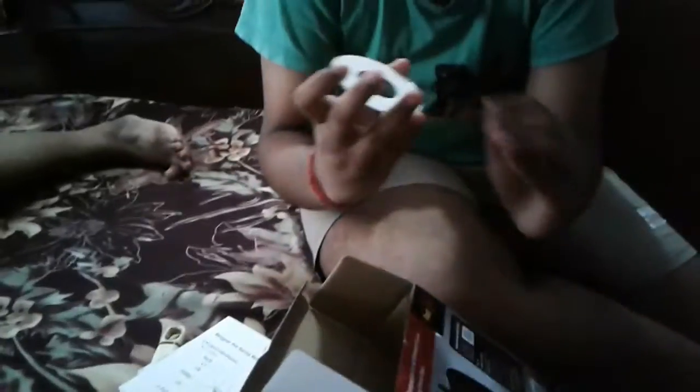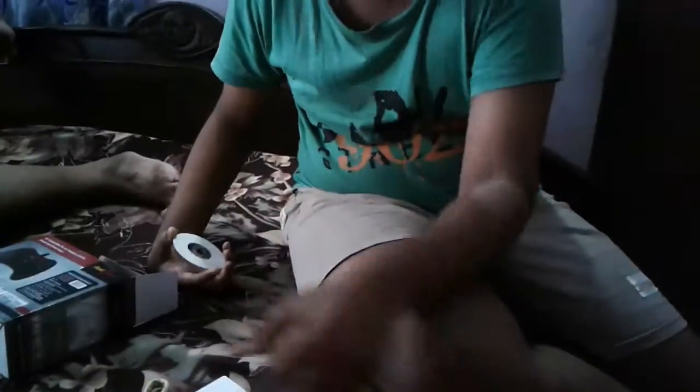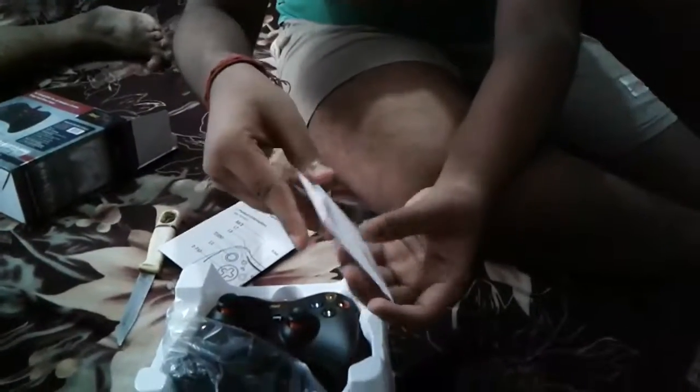Here you will get a CD. This CD will help set up your controller. This is the included accessory — sorry guys, it looks like this. And this is the main gamepad.